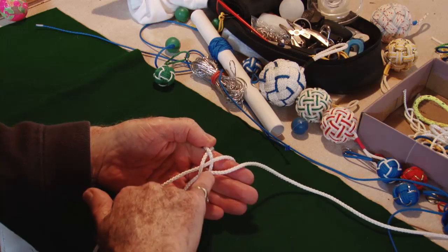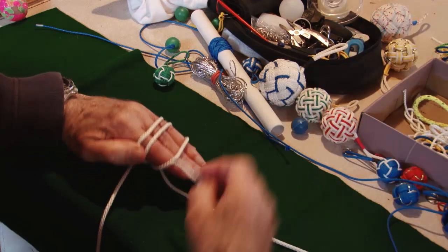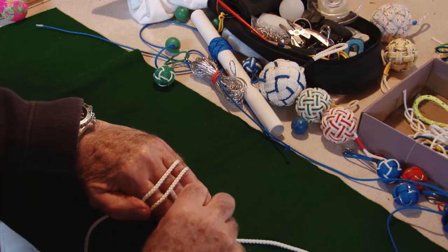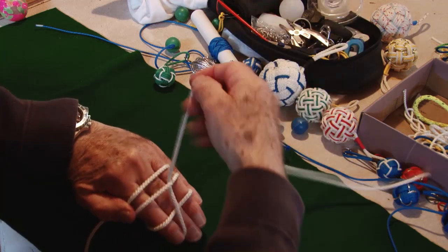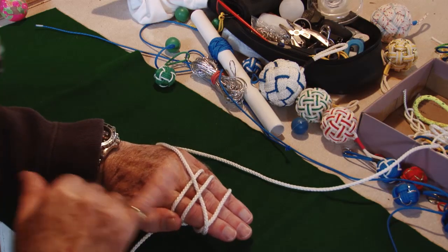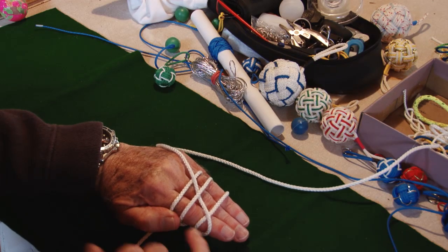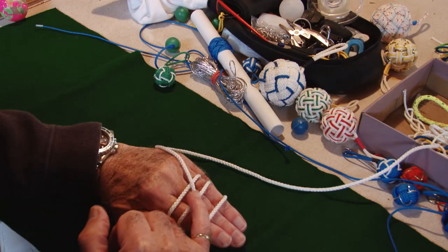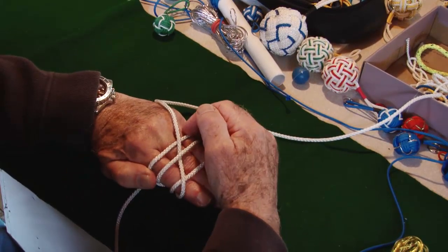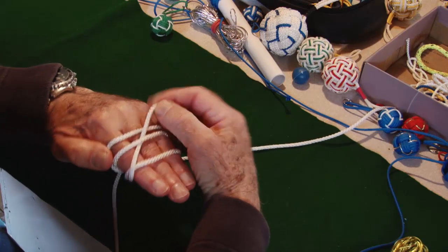Remember later on we'll pick this one up, but let's go over again. So we go over that, under and over there. I always say 'overboard' on this one. The reason is that once the knot gets a little bigger and you start it wrong here, this one will go under — if it's over, under, over. By always knowing it's got to go over here it saves a mistake later on. So it's always 'overboard' here.